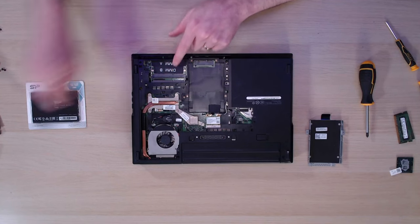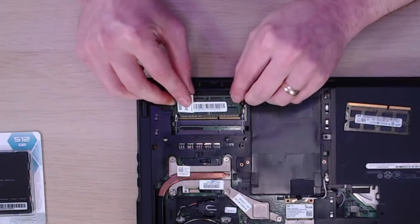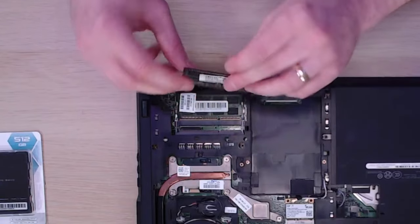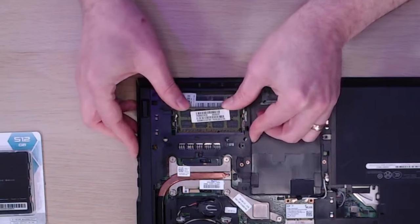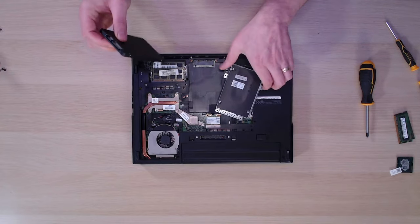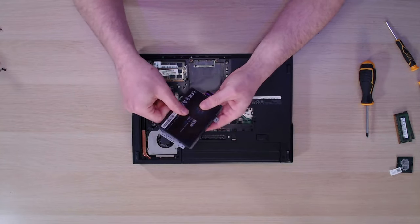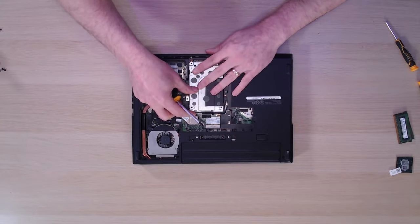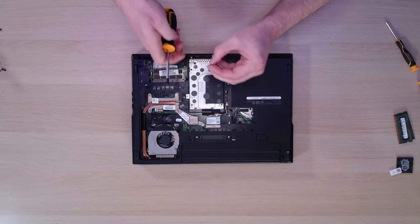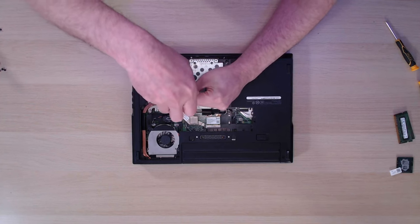Next we need to install the RAM — two sticks of Samsung 4GB DDR3. We simply insert them at a slight angle, click them into place, drop them down, and they click in on those springs. It's exactly the same as removing or upgrading any laptop RAM. For the hard drive, we get our SSD and install it into the little caddy. The hard drive goes in that orientation, the caddy goes like that, and we pop it in, drop it down, slide it into place, then add some tiny screws to stop the caddy moving around.